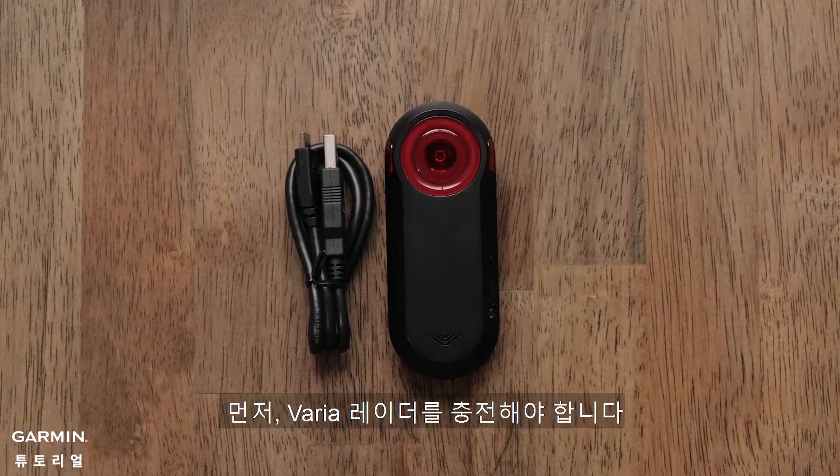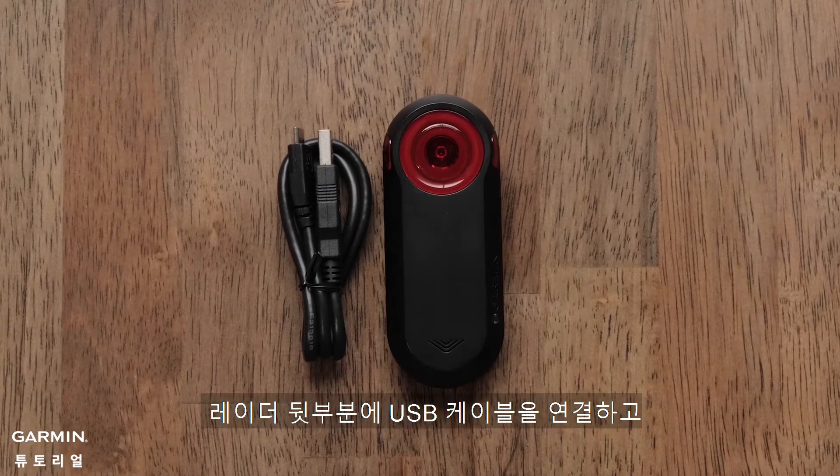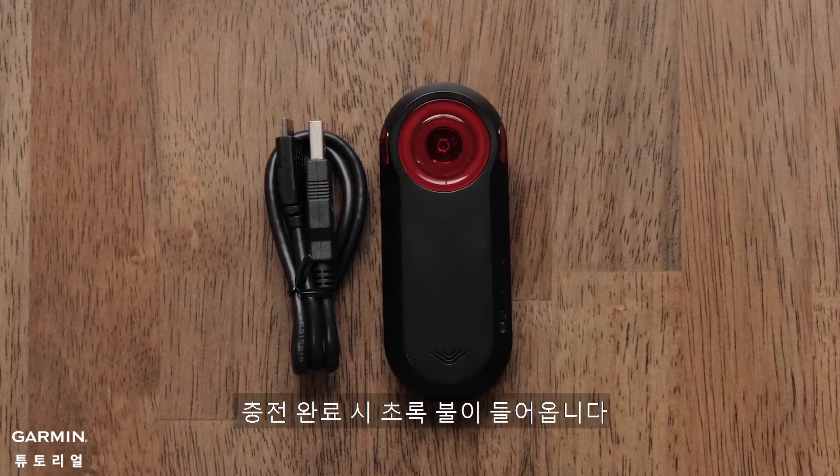First, you may need to charge your Varia radar. Simply plug in the supplied USB cable to the back of the radar and plug the other end into a computer or USB charging block. The light will turn solid green when charging is complete.